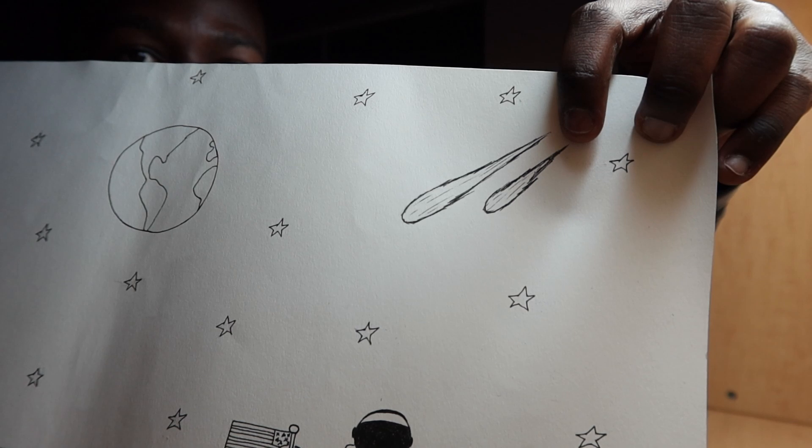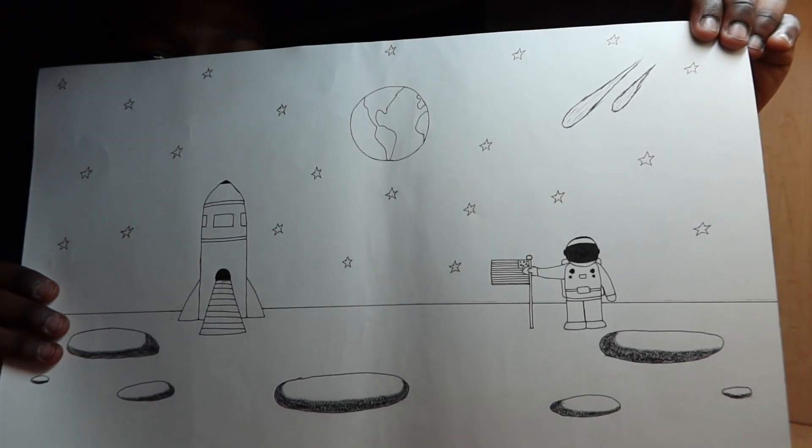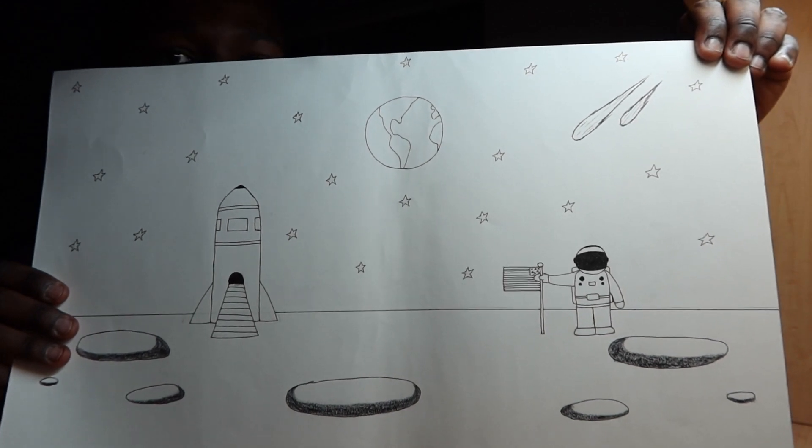So I drew some comets with the stars in the sky. I drew my two comets here — these are easy to draw. And look, these are the stars in the sky. Guys, guess how many stars there are?